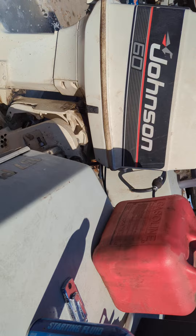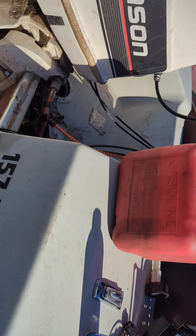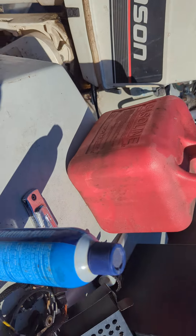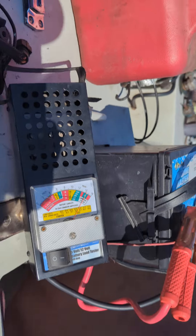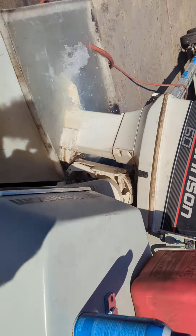It starts, it runs. I pulled the gas tank out of the boat — there's a lot of fuel in it. It smoked pretty good for a while; this is a heavier mixture than required. It's putting out 14 volts to the battery. It's fine.